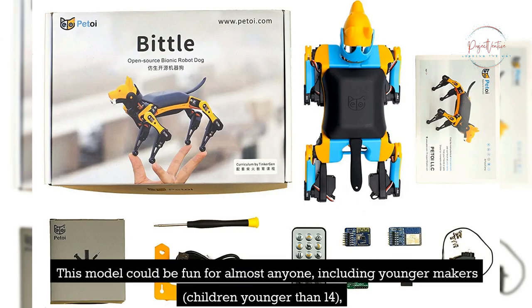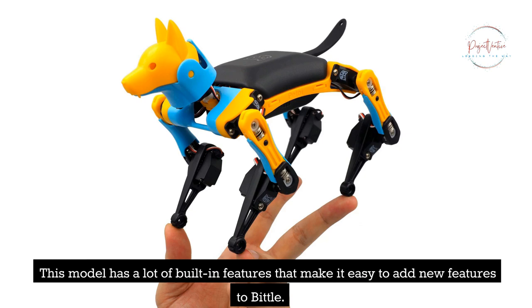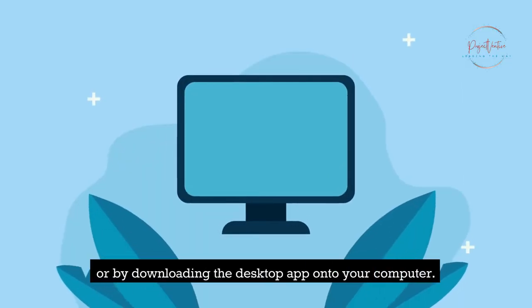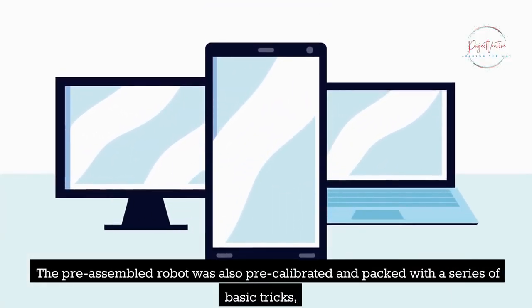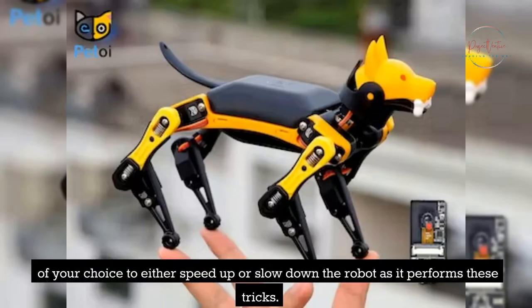This model could be fun for almost anyone, including younger makers and children younger than 14, who just want to play with Bittle as a regular pet toy. You can operate your Bittle in one of three different ways: by using the infrared remote control included with the starter package, by using the mobile app on your phone, or by downloading the desktop app onto your computer. The pre-assembled robot was also pre-calibrated and packed with a series of basic tricks, such as walking, sitting, standing, and trotting. You may regulate the speed using the controller of your choice to either speed up or slow down the robot as it performs these tricks.